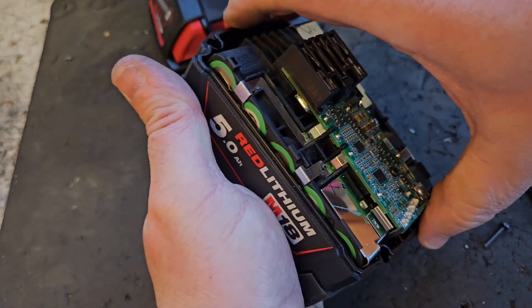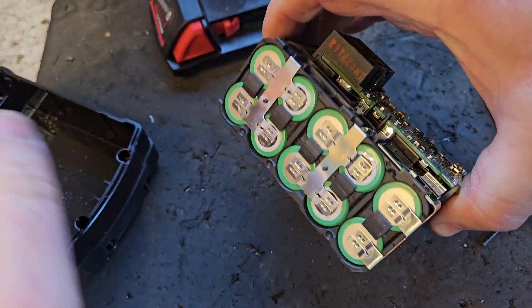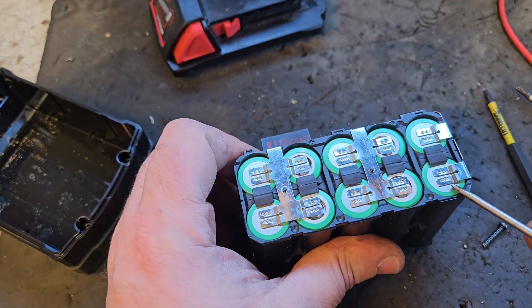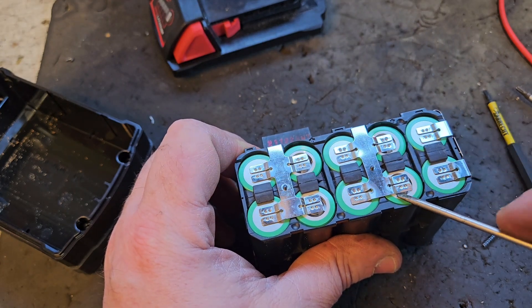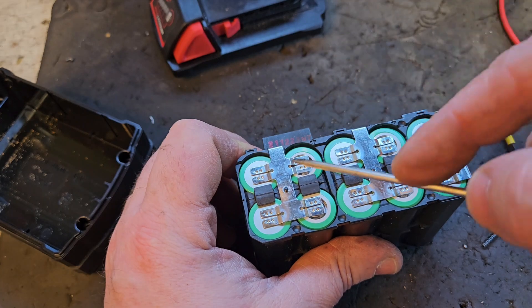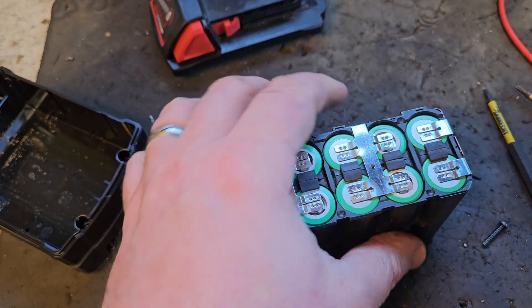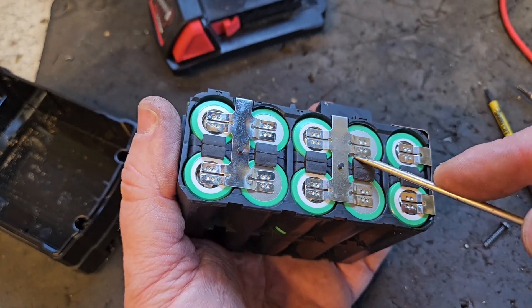Pulling the battery out of the box to get it completely out — you can check all those connections very lightly. Check for any disconnection along the side, which there isn't because this is a big battery.